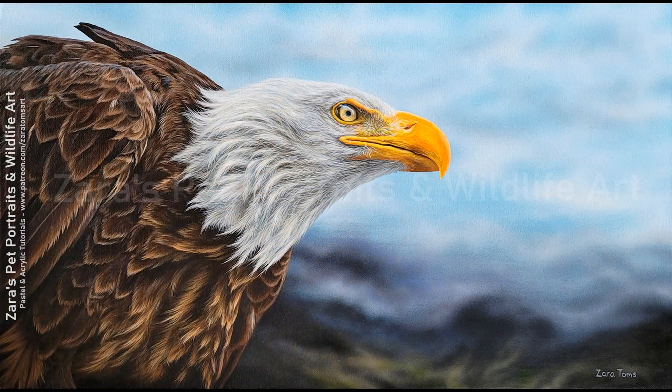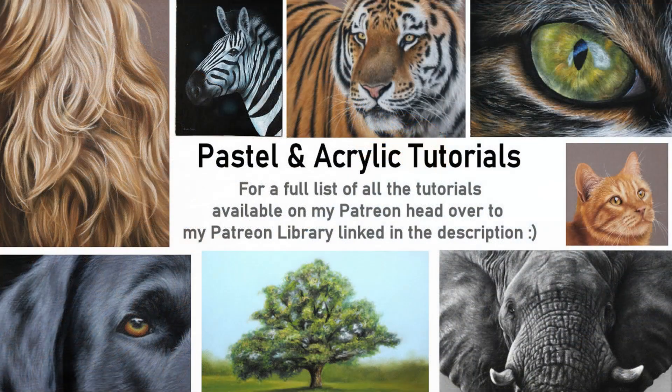I really hope that this video has been useful. I'd be really grateful if you could give it a like and a thumbs up as it makes a real difference. If you're interested in my slower in-depth tutorials on Patreon or you would like to paint this eagle along with me, I will link my Patreon in the description below. If you've got any art related questions feel free to pop them in the comments because I'm more than happy to help, and I'll be uploading another video to YouTube at the end of the week. Thank you so much for watching.